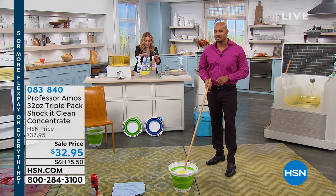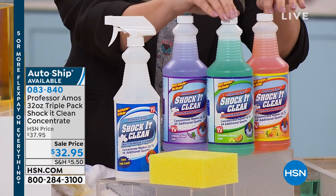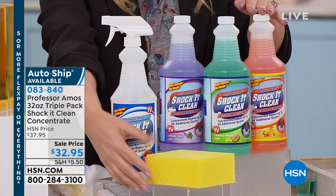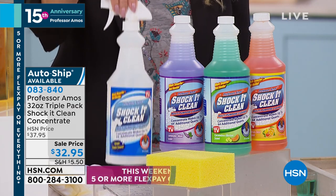You're getting 32 ounces, 32 ounces, and 32 ounces, plus you're getting an empty bottle — because remember this is a concentrate. Lavender mint, the original cucumber melon, and citrus zest. You're even getting the famous sponge that you always see on television in the demonstrations. It breaks down to 17 cents a bottle.